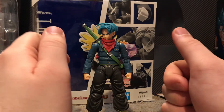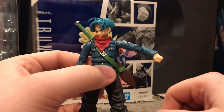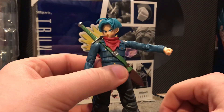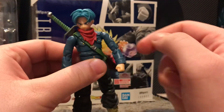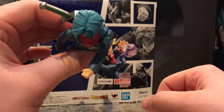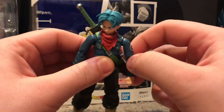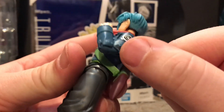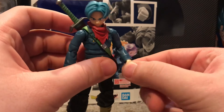Getting into the articulation: the arms move up about that high — not too high, but I can live with it. It looks like they should go higher but they don't. There is a butterfly joint in the shoulder, so the shoulder comes out pretty far, which is pretty good. The arm can go all the way around; elbows are double jointed and go pretty much all the way back on themselves. There are also tears in his jacket which look pretty nice, and the hands twist all the way around, in and out, up and down.